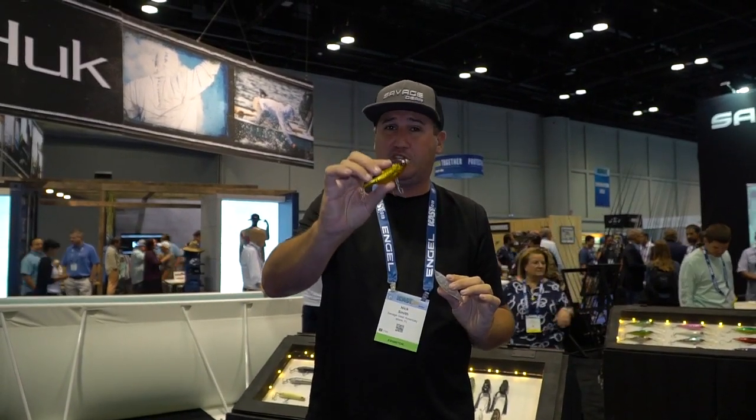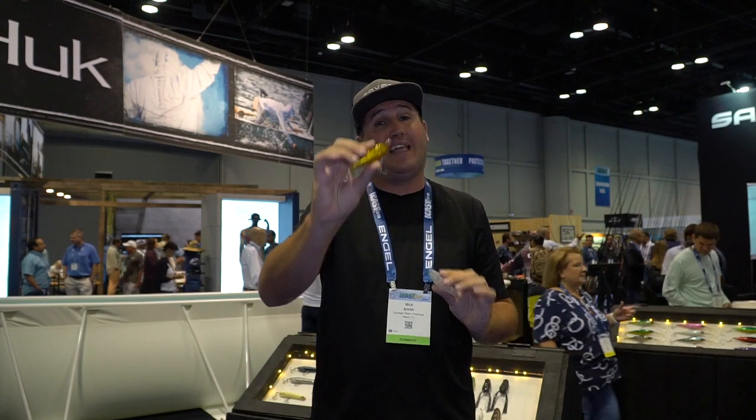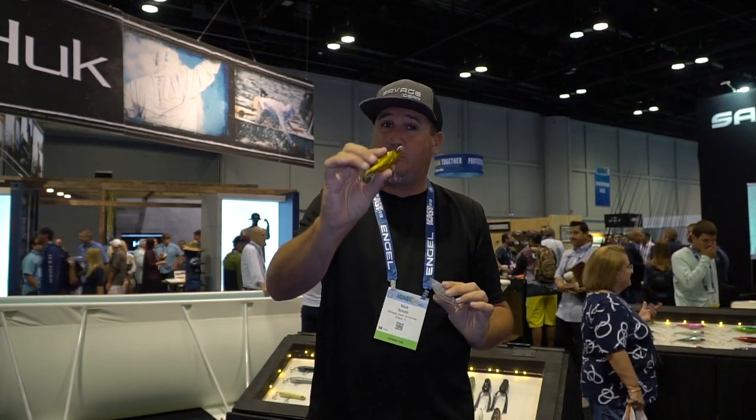This thing looks like a natural baitfish, just wounded, coming through the water like no other. Check it out — ton of different colors. The Twitch Reaper guys, you're gonna love it.